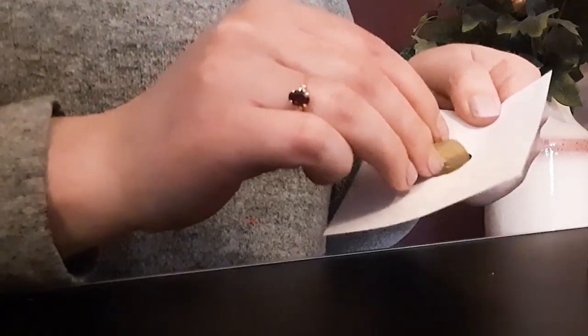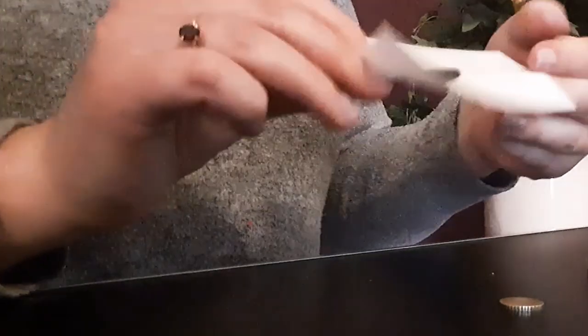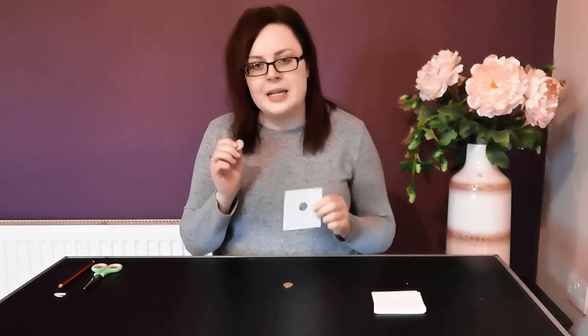Now you can demonstrate to your family that the 10 cent coin can easily slip through the hole. Challenge them to see if they can get the two euro coin to fit into the 10 cent sized hole without ripping or tearing the paper. It's also a nice idea if everyone joining in has their own coin and piece of holey paper so they can try it a few times, and then you can show them how it's really done.